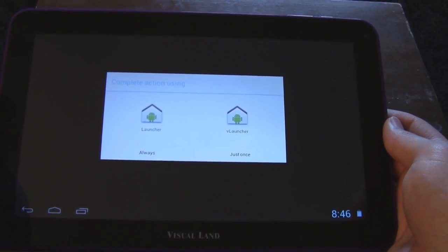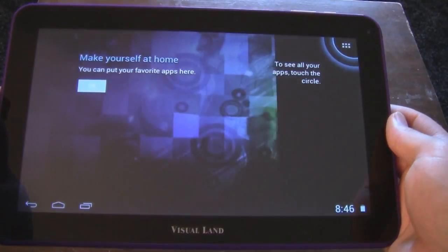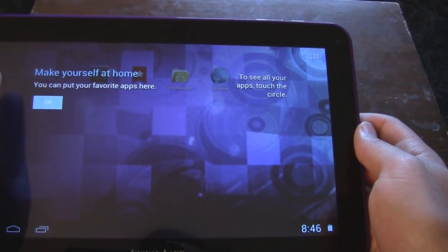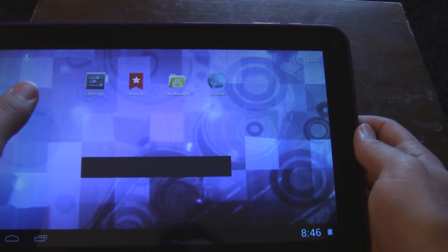Now in this one, I've taken a Prestige 10 and upgraded it to Jelly Bean. I will make the files available. You can check out the links in the description. I hope this helps, and good luck using Phoenix card.